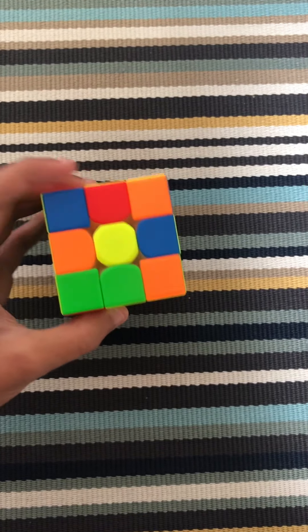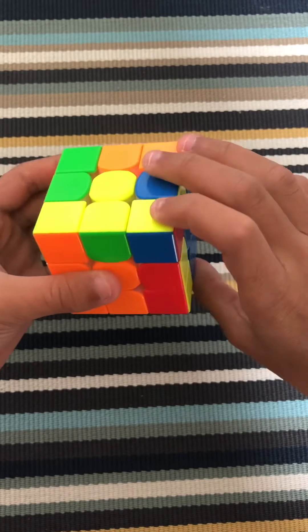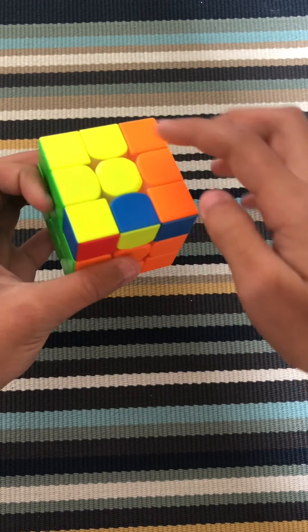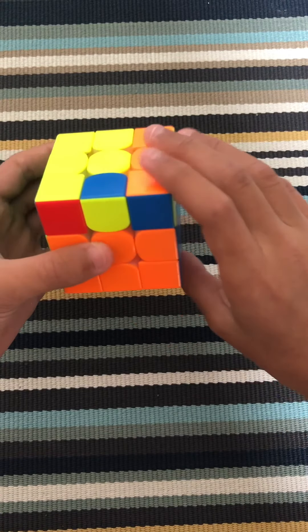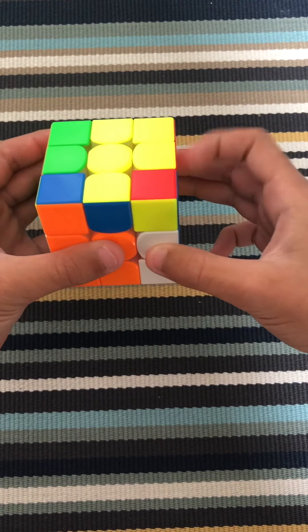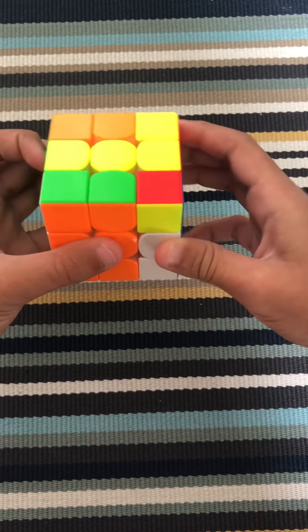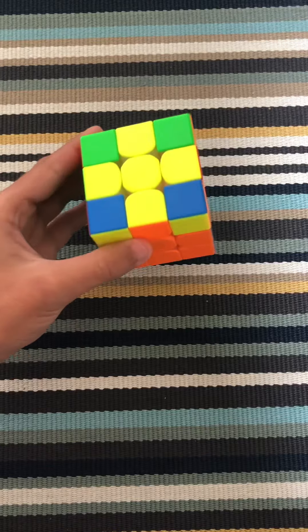Another case you could get is the dot case. To do that, you just do F, R, U, R prime, U prime, F prime — and then you're going to have the L. So you put it here on the top left and then do it again, and then one more time. Now you have the yellow cross.